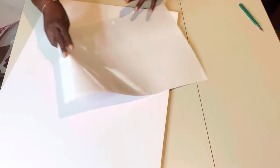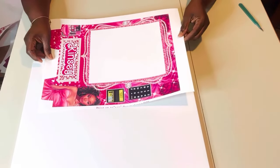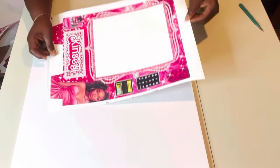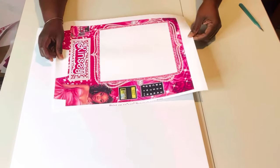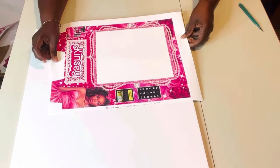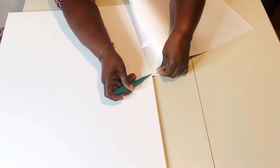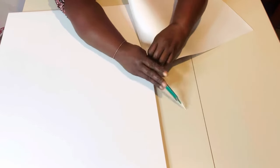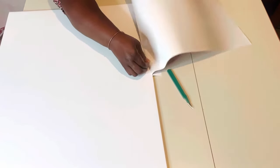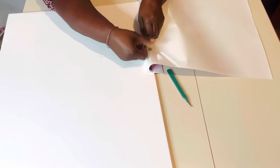Once I do that, it exposes the adhesive part. I'm going to flip it over and apply it to the boards, going all the way up to the top as close as possible. Then I'm going to flip the back and start pulling away this plastic mylar liner and start rubbing it down. When you're pulling it, you want to try to grab all of it at one time.